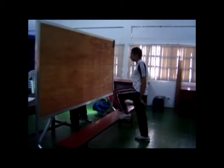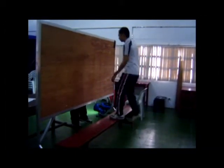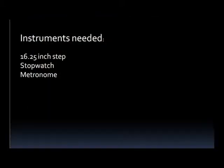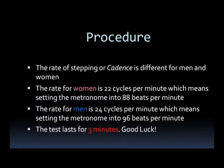The Queen's College Step Test is designed to test an individual's VO2 max. Here are the instruments needed. The steps of the test are as follows.